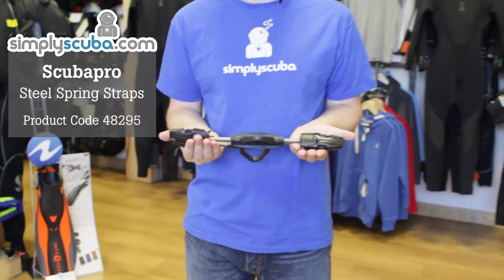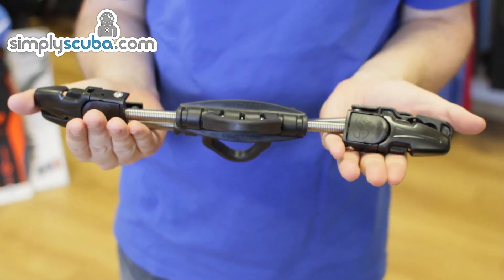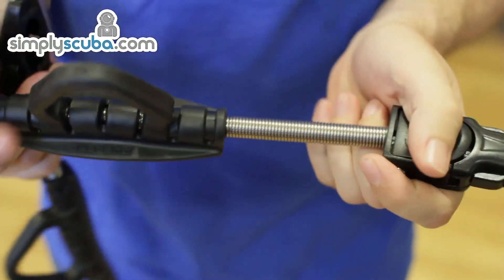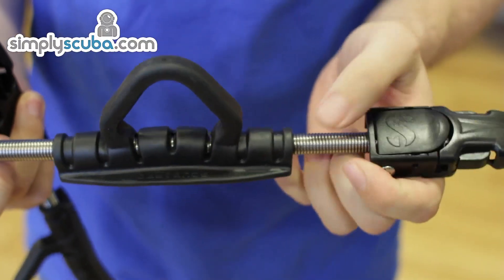Hi, welcome to Simply Scuba. The Scuba Pro spring heel straps for the Twin Jet Max, the Velos and the new C-Wing Nova fins. Made out of a strong marine grade steel, these springs make it very easy to put your fins on and take them off at the end of a dive.